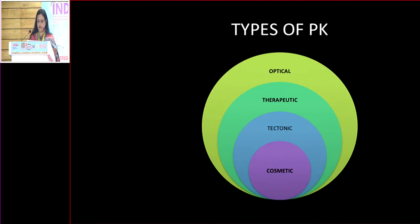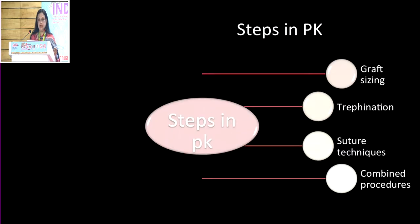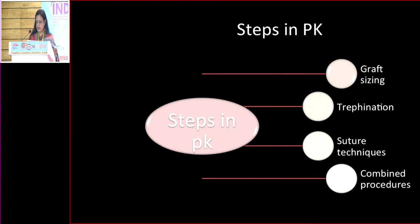Types of PK are optical, therapeutic, tectonic, and cosmetic. The steps in PK can be broadly divided into graft sizing, trephination, suturing techniques, and combined procedures.